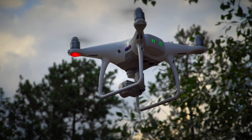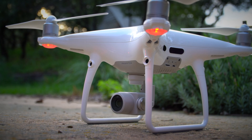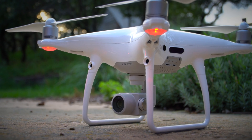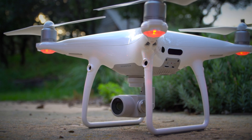DJI has found a way to pack more and more features into their quadcopters while incredibly improving the camera. Upon first glance, the Phantom 4 Pro looks identical to its predecessor. However, the upgrades and improvements DJI has packed into this new model make a world of difference. In fact, after using the Phantom 4 Pro, I couldn't ever go back to the previous model.